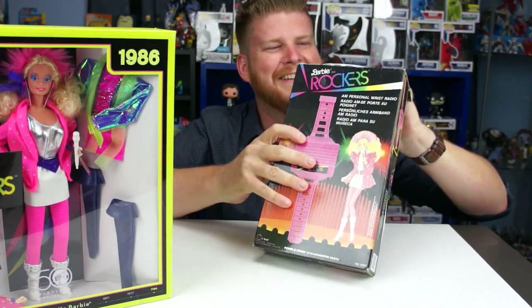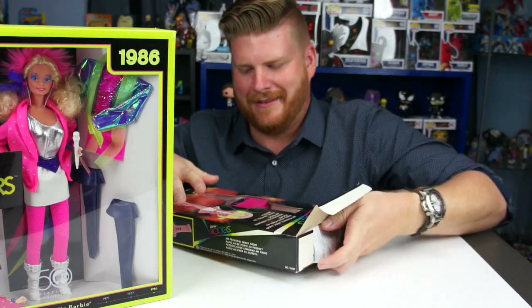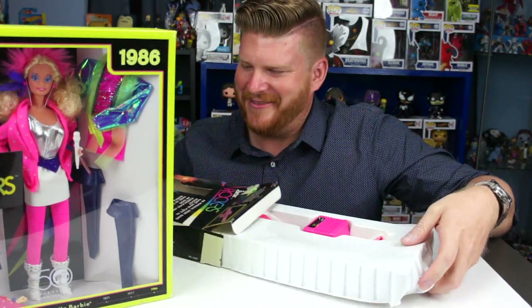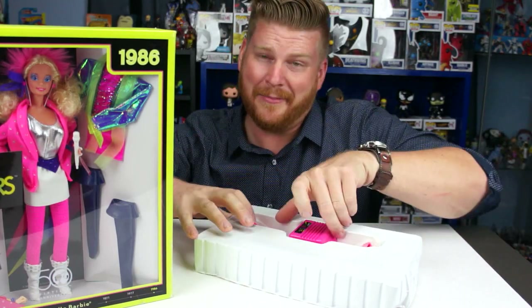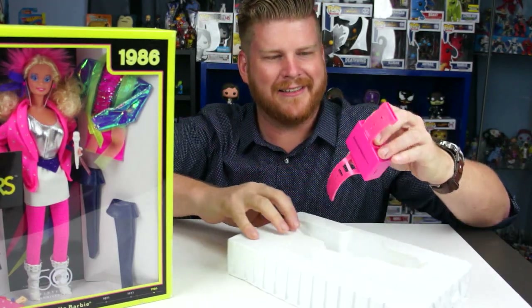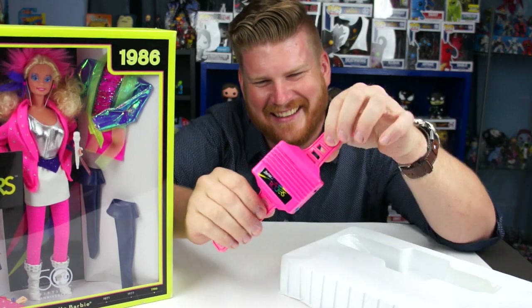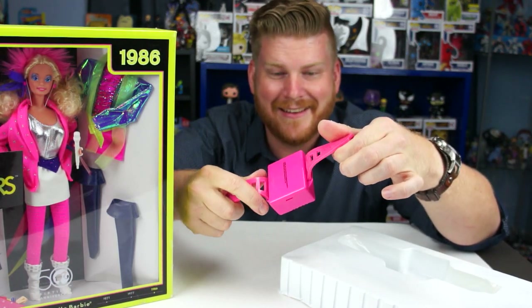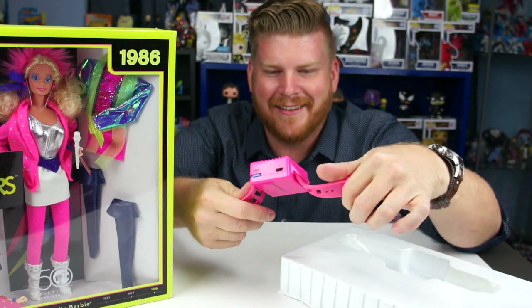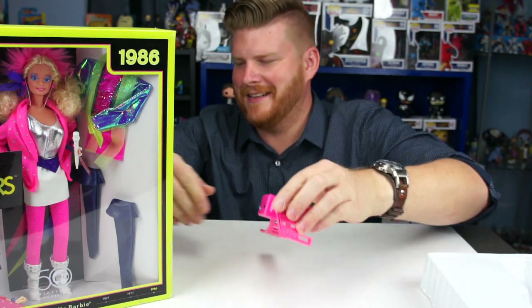We do have batteries — this takes three triple-As, which are not included. Thankfully, because I could imagine after this many years, triple-A batteries sitting in it would probably explode. Oh my god, it is so cool looking though! There's a tuner on the side. As a kid I would have loved this because I actually did listen to the radio.